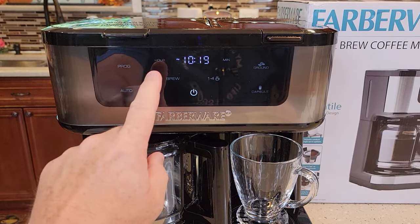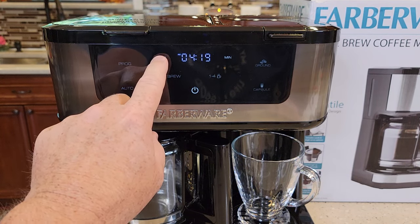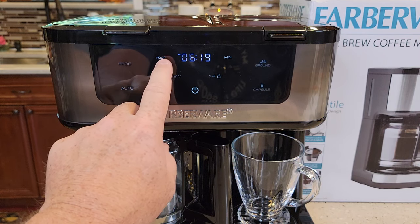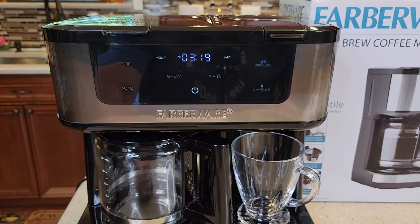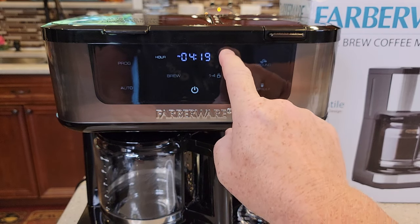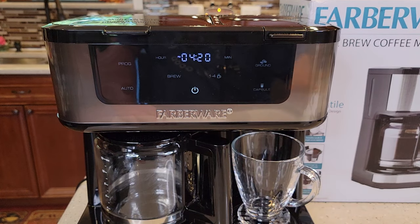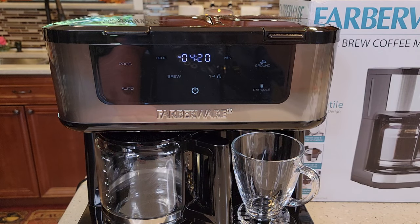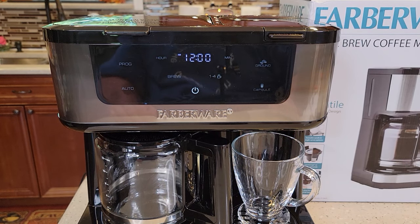Before you begin, the time has to be set. So make sure you set the correct time. You're going to come up here and press these hour and minute buttons. It does have an AM and a PM light, so that is very nice. Just let it sit and it memorizes it. Be careful — if you accidentally hit these buttons, it will change it really quick. Unfortunately, if your coffee maker is unplugged for any length of time at all, like 10–15 seconds, or if you lose power, your clock will revert back to 12 a.m.